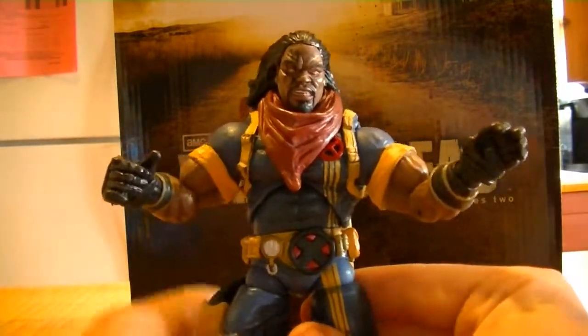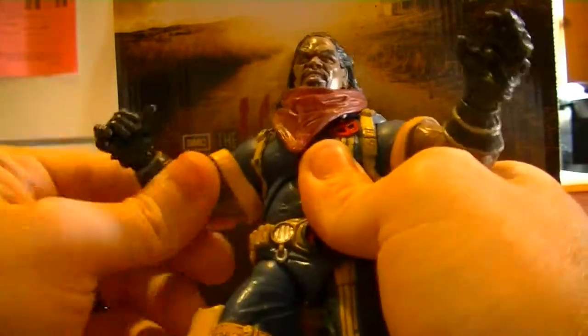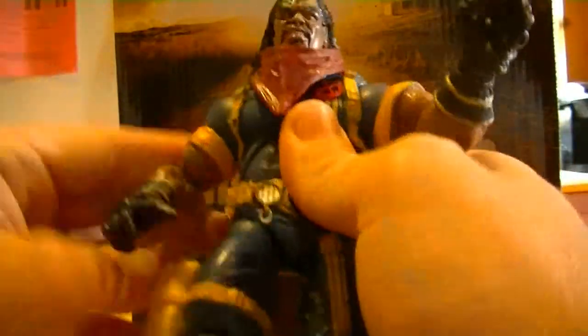This Bishop figure is super high quality, nice and heavy. He's just movable everywhere — his fingers and wrists and his elbows — he's got all the movements here. This guy is really, really awesome. This is just a really cool figure.